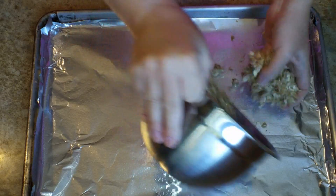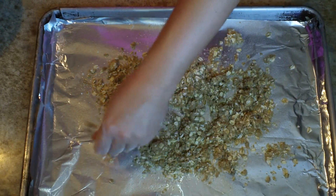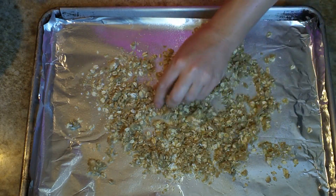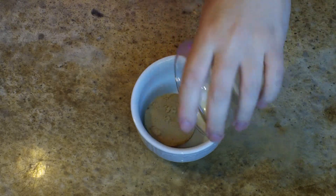Once you get that all mixed together — you can use a pastry blender or just a fork if you don't have one — spread it out onto a foil-lined sheet pan and spray some cooking spray on the foil as well. This is going to go into the oven at 350 degrees for about 10 minutes.